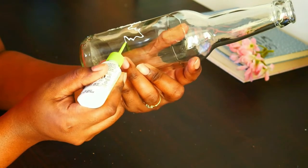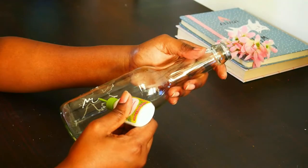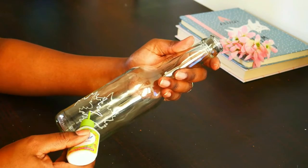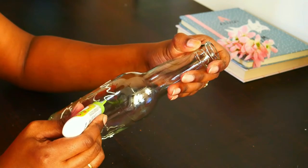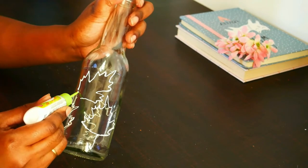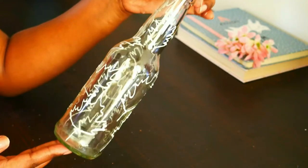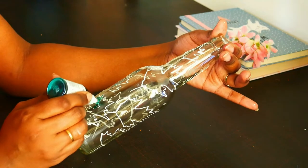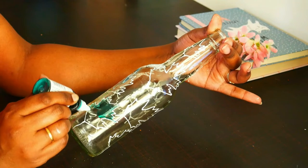This outliner will help the glass color — which is coming up next — to stay in place, as it creates a boundary for the glass color and it remains within the boundary. I'm drawing leaves on the entire body of the bottle. You should not have any gaps while drawing the outline. Now this is the glass color I'm using to fill the leaves with colors.